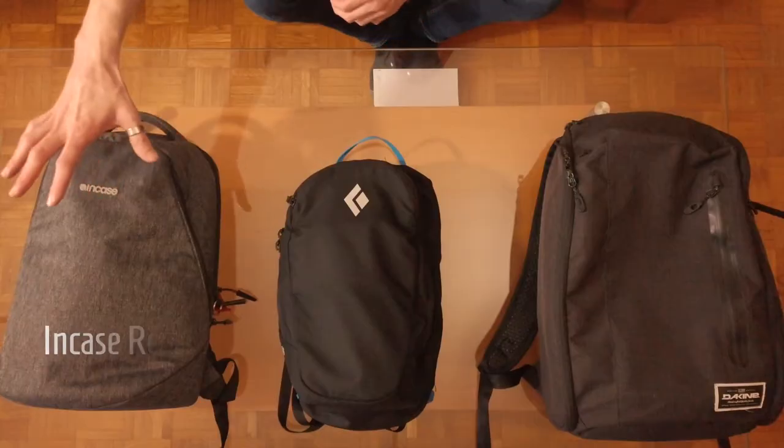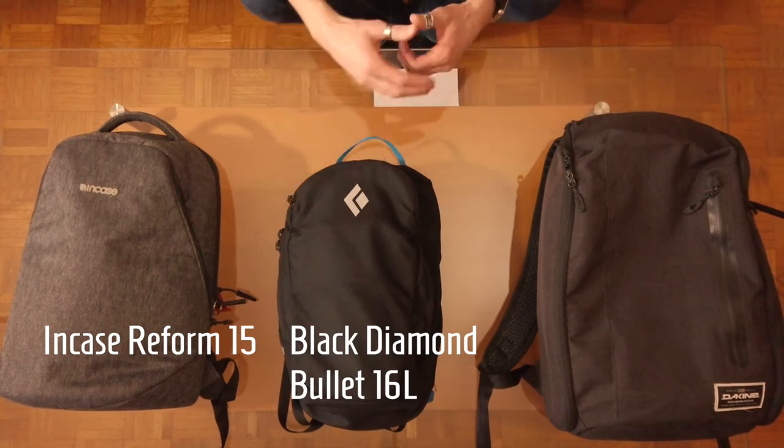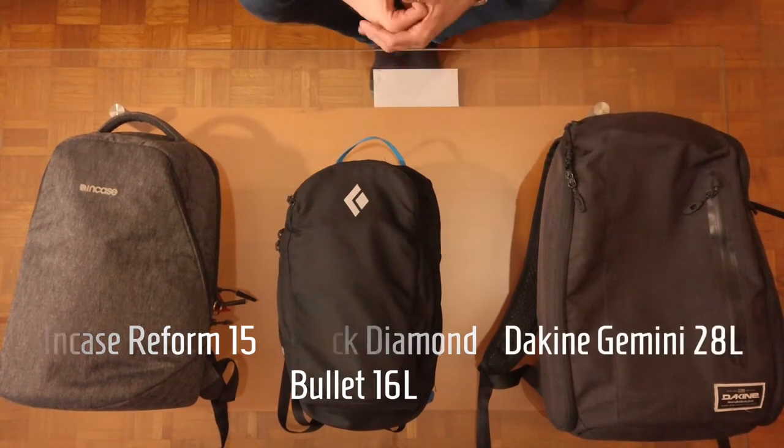What's good everyone, Dave here. Thanks very much for tuning into this video. I'm going to be doing a follow-up review on three backpacks that I initially reviewed back in 2017: the Incase Reform 15, the Black Diamond Bullet 16 liter, and the Dakine Gemini 28 liter. I'll tell you a little bit about each backpack, what I've been using them for, and how they stood up over the last few years, plus a few pros and cons about each.